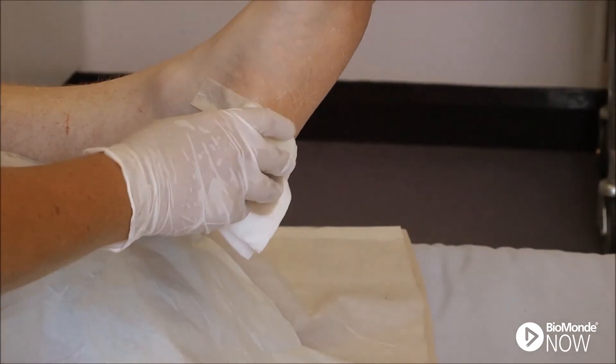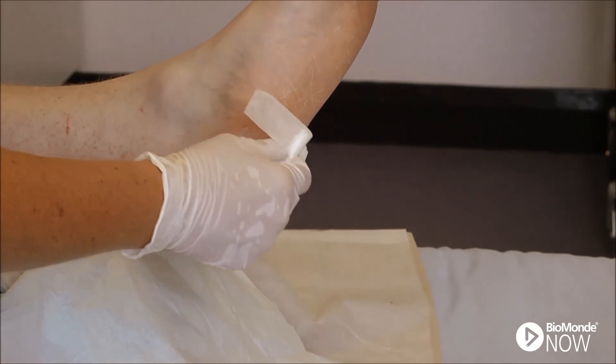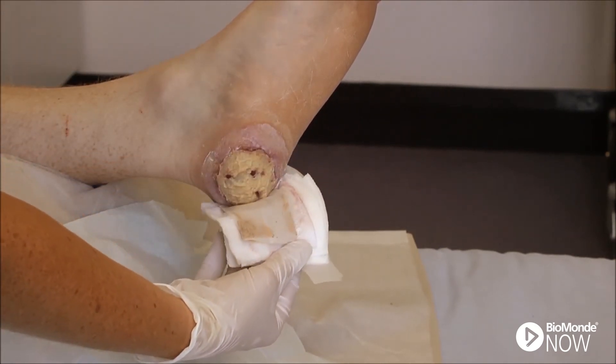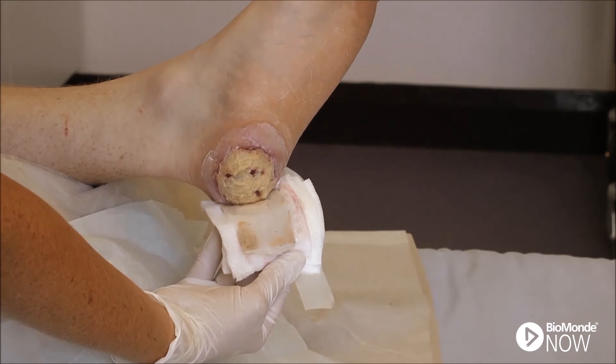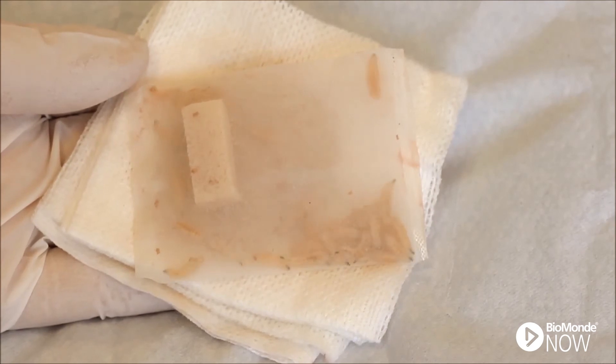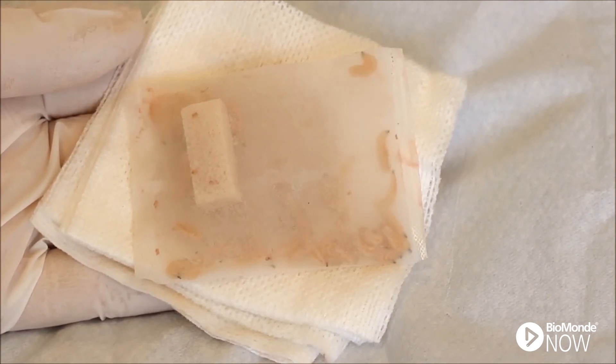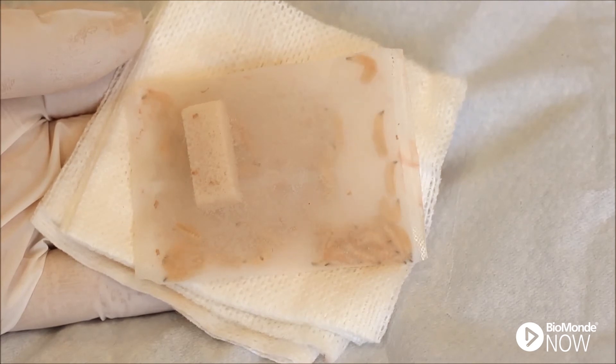Check the wound daily as outlined in the four-day care cycle. Remove the outer dressings and place the larvae onto a sterile field to allow for wound assessment. Typically there will be an increase in wound exudate which can be malodorous. Any discoloration of exudate indicates the viability of the larvae. The larvae should be moving and they should have visibly increased in size. Following assessment, replace the larvae and apply new outer dressings.